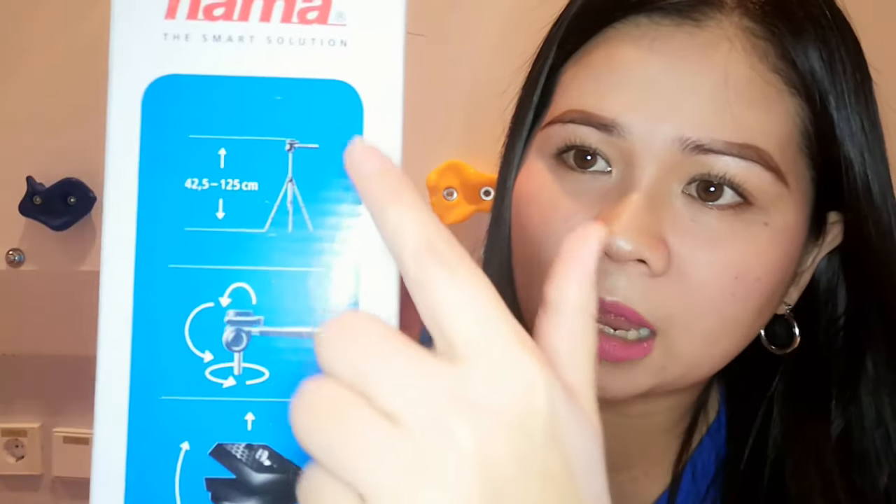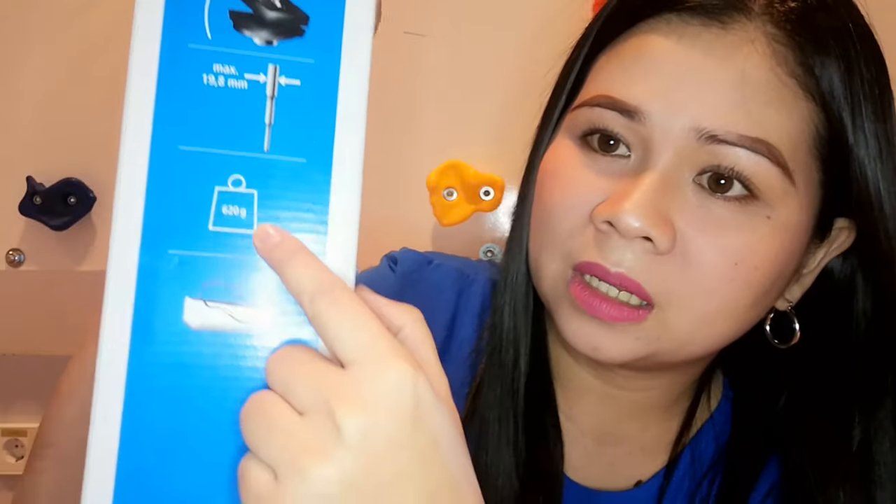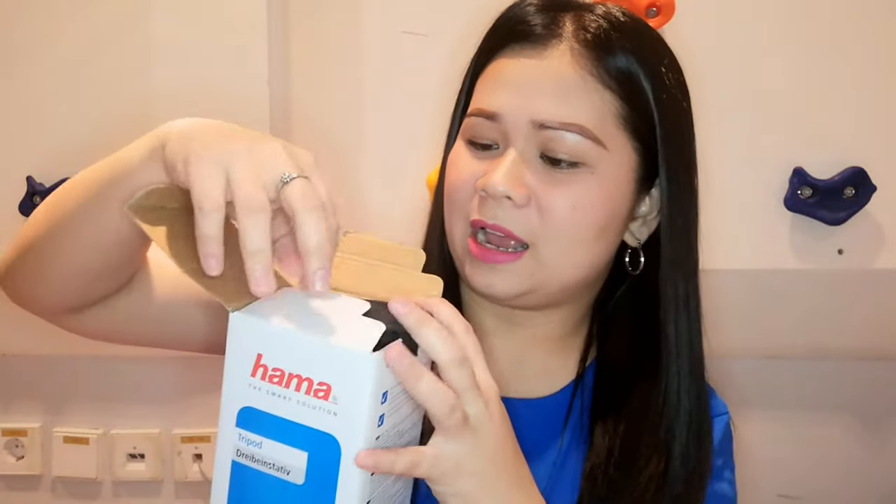This is what it looks like, and we got here some instructions and features from the box. You can see the head of the tripod here. It is 620 grams — kind of heavy. It also contains a plastic bag inside. So let's unbox this — this is how the carton looks, and it's quite small actually.